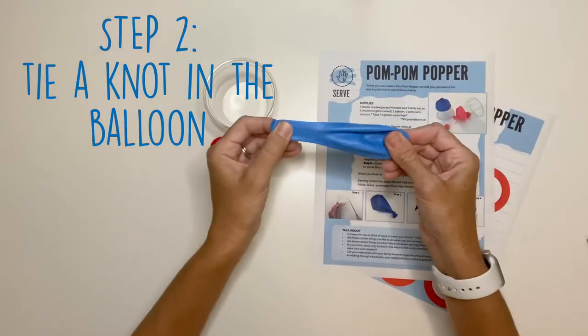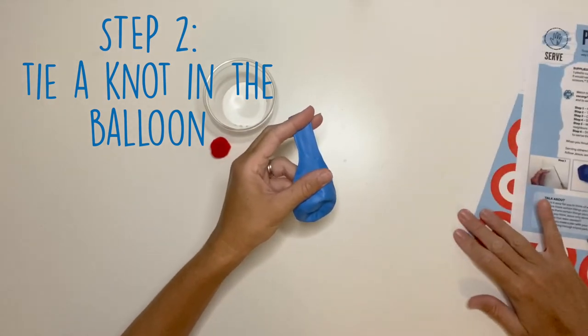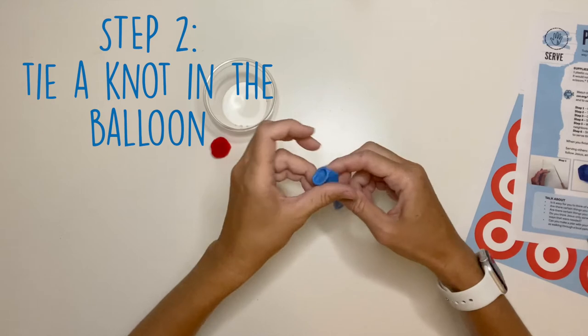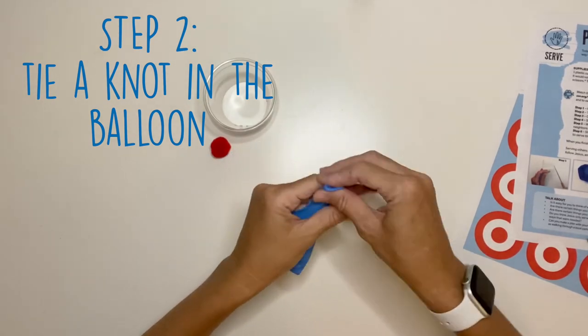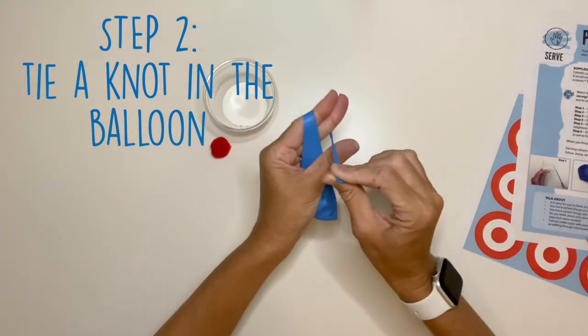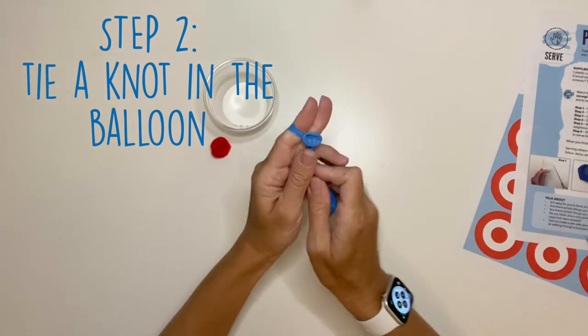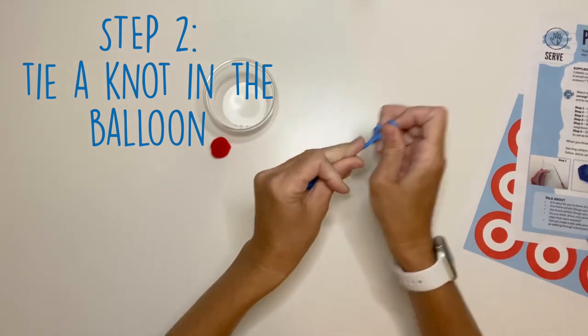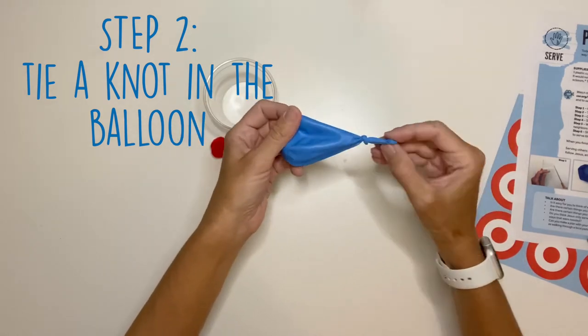Step two: you're going to tie a knot in the end of your balloon. To tie a knot, hang on to this part of the balloon with the back part of your hand, and stretch the end of the balloon around two fingers and back up through the middle. Now pull your fingers out — you should end up with a knot in your balloon.